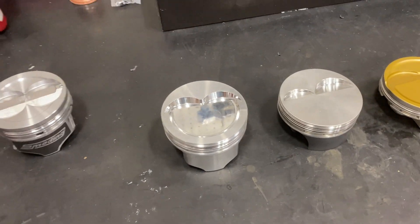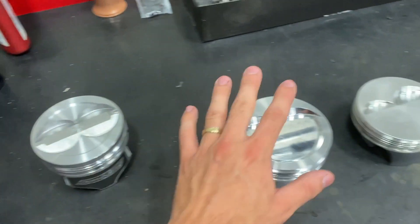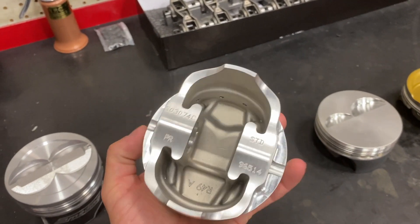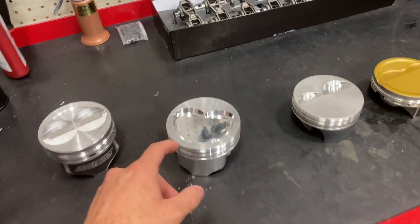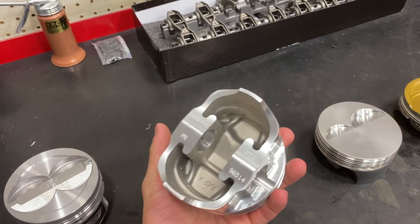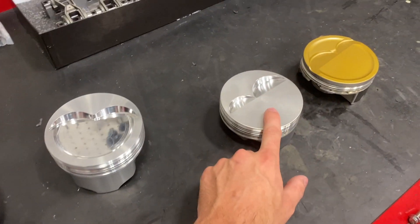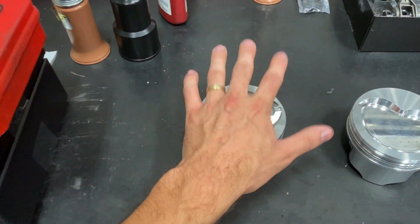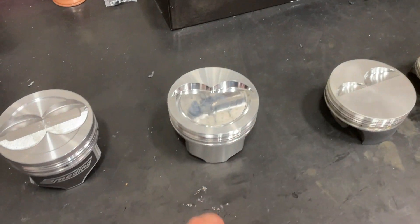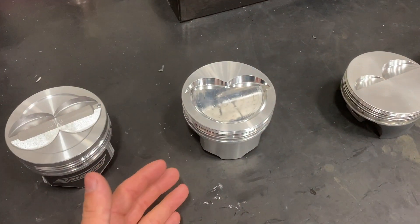Stepping up, we have a 4032 forged aluminum piston. Instead of being cast, this is now forged — you can see the forging die on the bottom. A machine comes back and mills everything, cuts the ring grooves, and so on. In the forged piston world, we have 4032 and 2618. 4032 has a higher silicon content than 2618, and in the forged piston world, this is the best piston for your daily driver application.